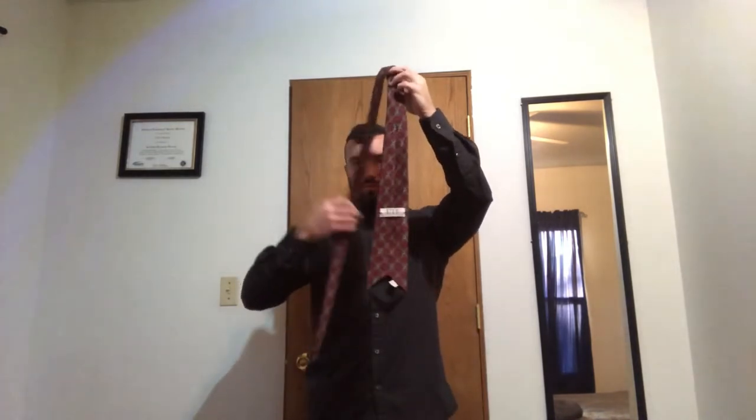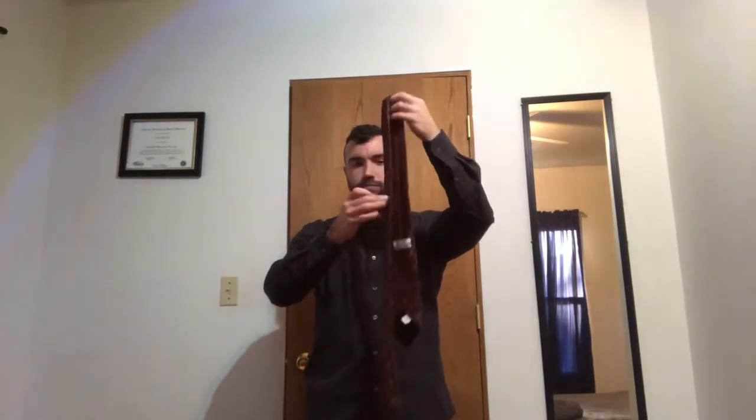I like to start off by wearing my dress shirt, button it all the way up, and then fold the collar up. Your tie has a thicker end and a thinner end — the thicker side is what will be displayed. It also has a front and a back; usually the back has a tag on it.